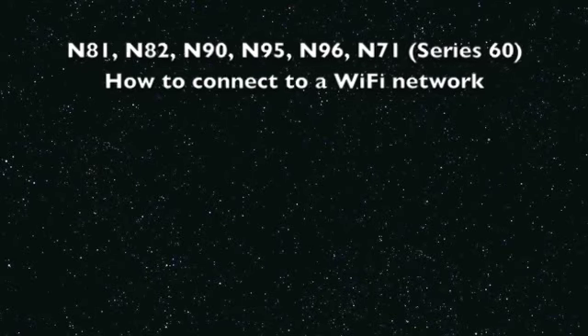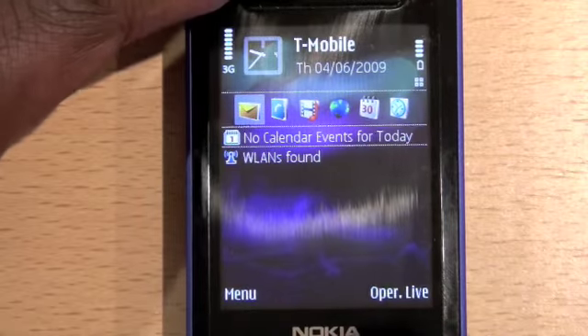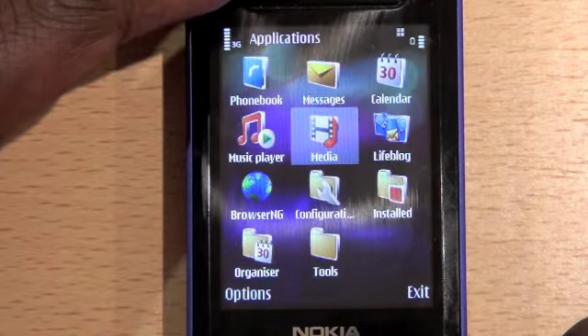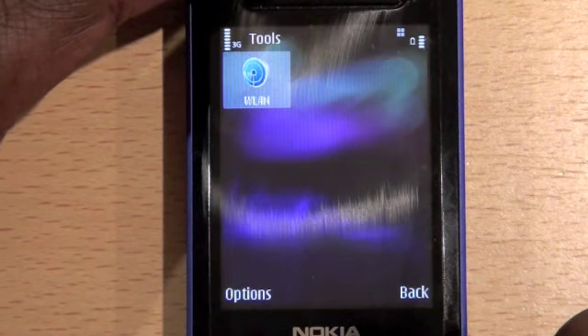How to connect a Nokia Series 60 handset to a Wi-Fi network. Go to the main menu, select Tools, and select WLAN.